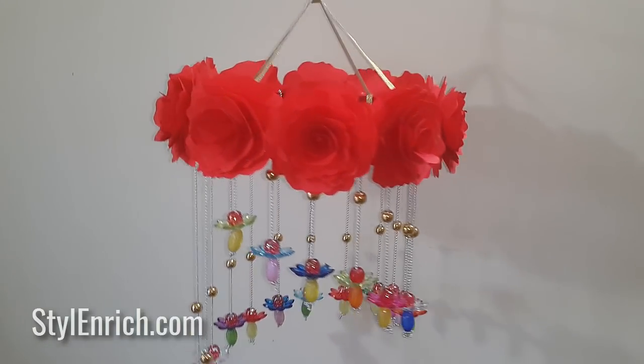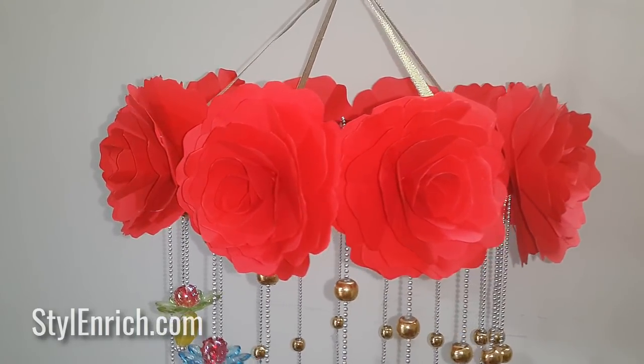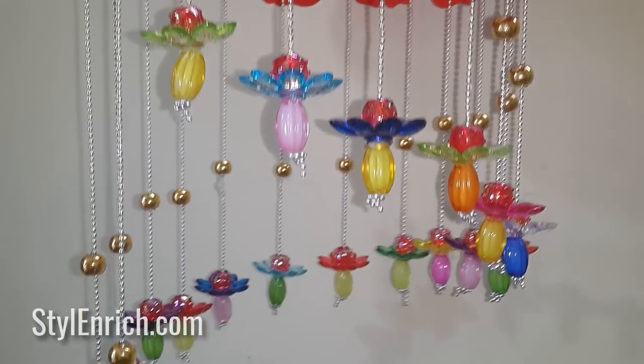Hello friends! In this video we will make a very beautiful and easy to make DIY hanging room decor. This is a very easy craft and you will love making it for yourself.